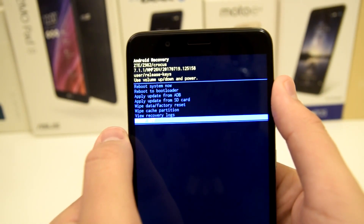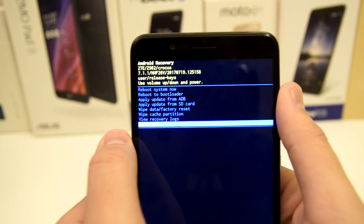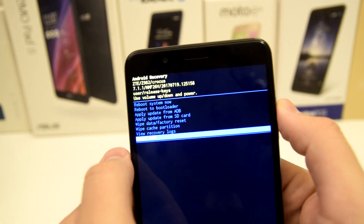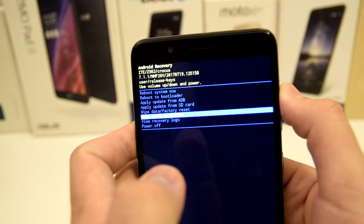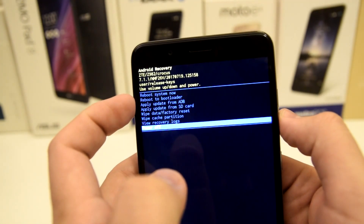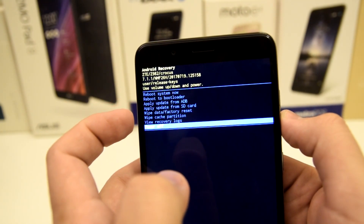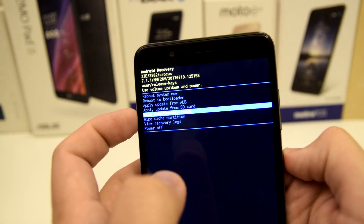Now we are in this menu right here called Android Recovery. As you can see up top, it shows what Android OS we're running, which is 7.1.1. You can use the volume keys on the side of your device to go through the options: reboot system now, reboot to bootloader, apply update from ADB, apply update from SD card, and wipe data and factory reset.